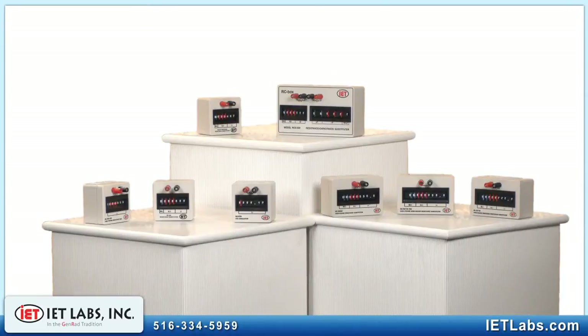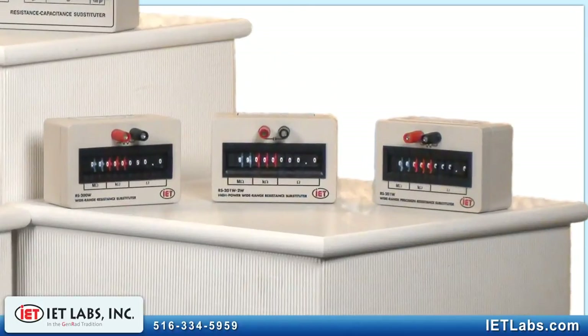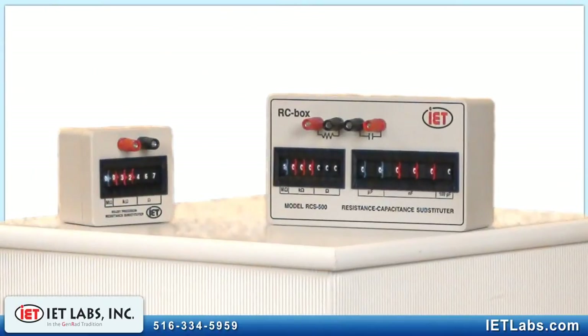These decade boxes are indispensable tools for applications in engineering, design, troubleshooting, or service. They are perfect for the lab, and small enough and rugged enough for use in harsh field environments.